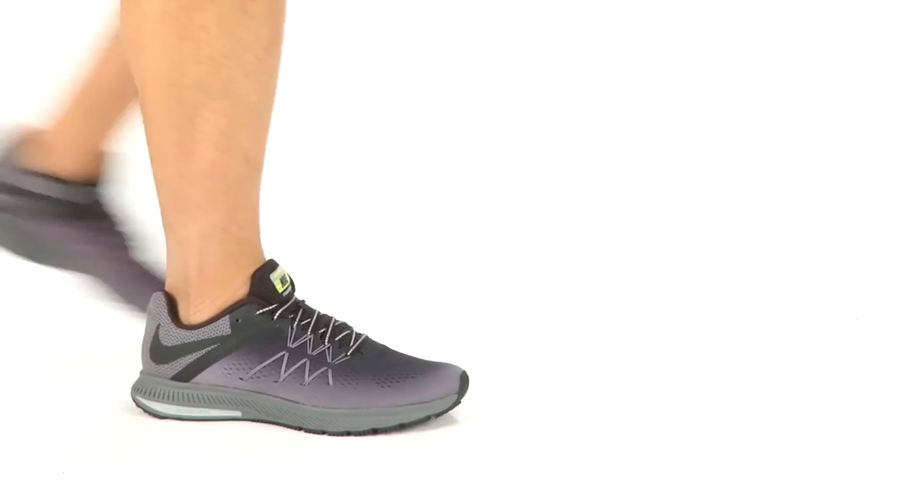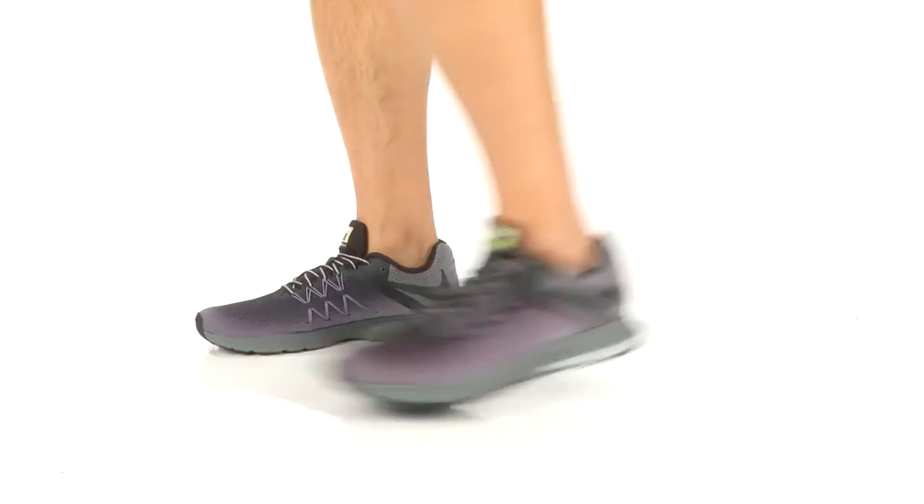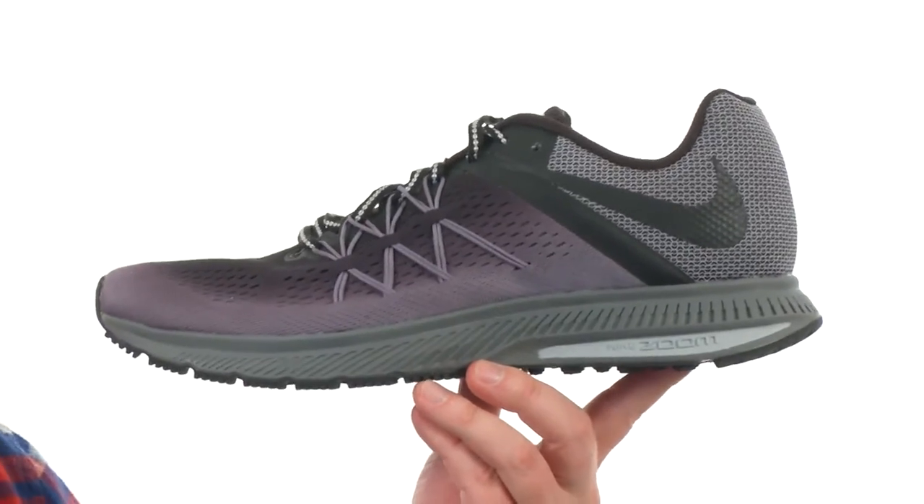Hey, how's it going guys? I'm Joe and this is the AirZoom Windflow 3 Shield from Nike. This is going to be a very lightweight and comfortable running shoe.